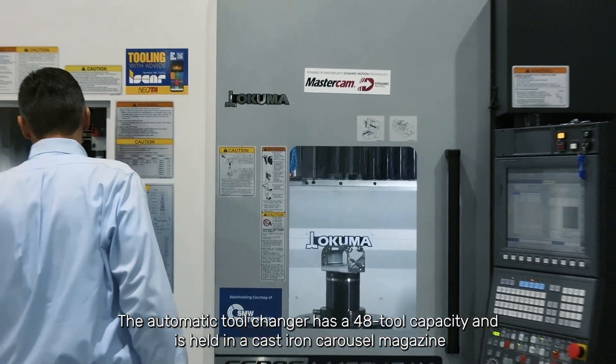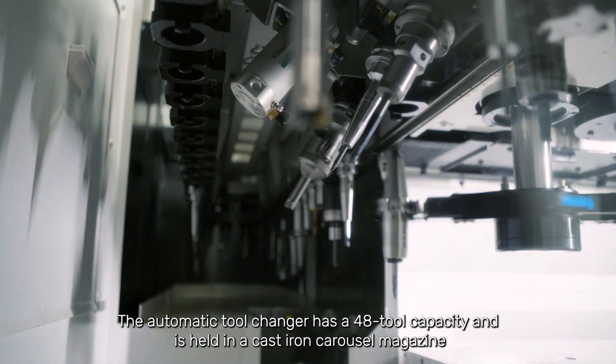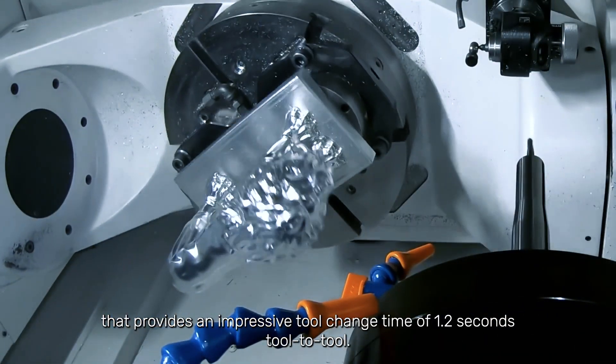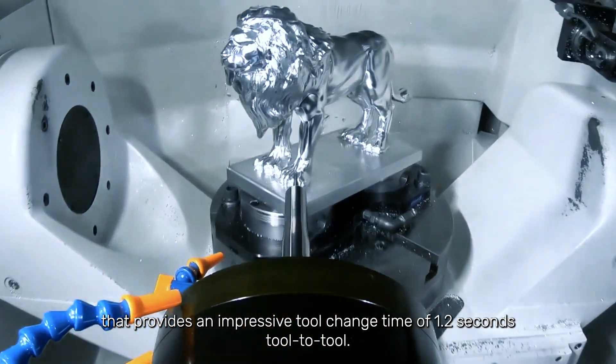The automatic tool changer has a 48-tool capacity and is held in a cast-iron carousel magazine that provides an impressive tool change time of 1.2 seconds tool-to-tool.